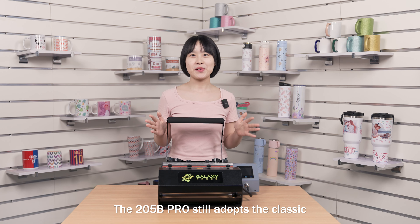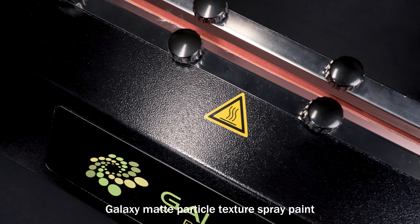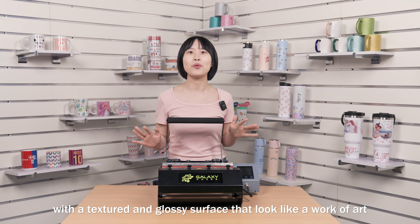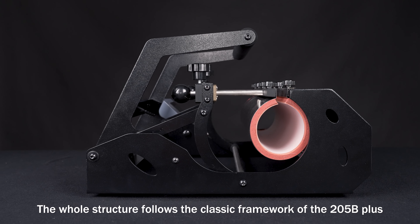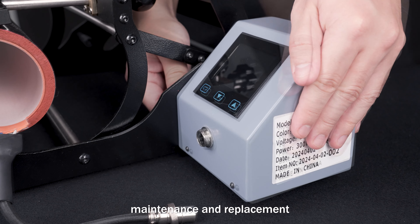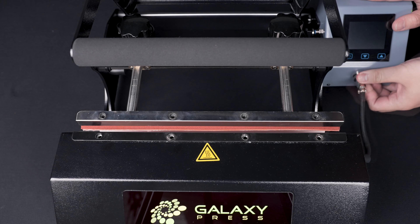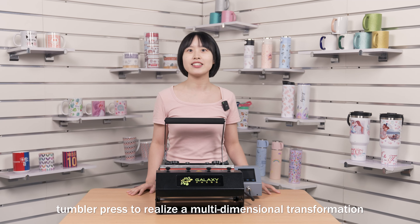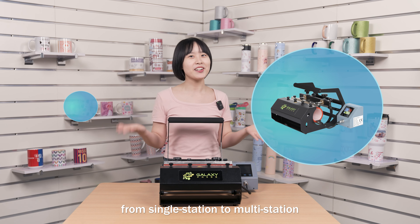The 205B Pro still adopts the classic Galaxy Matte Particle Texture Spray Paint with a textured and glossy surface that looks like a work of art. The whole structure follows the classic framework of the 205B Plus. Removable control box for easy after-sales maintenance and replacement. The marker is also a removable modular unit.